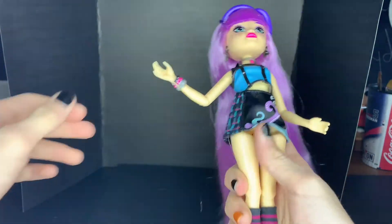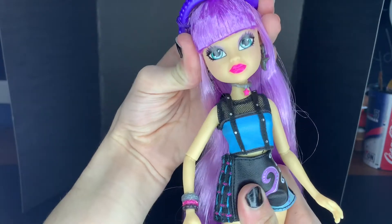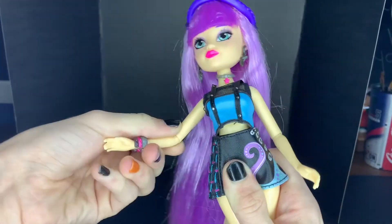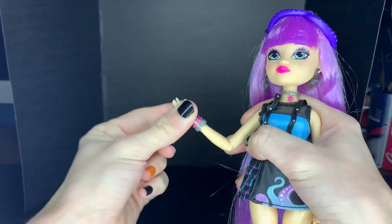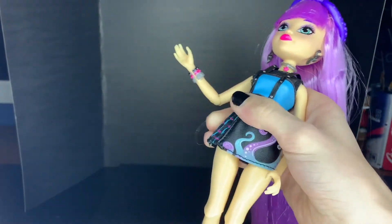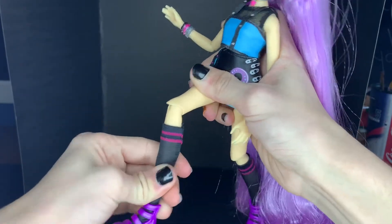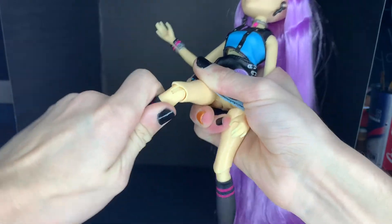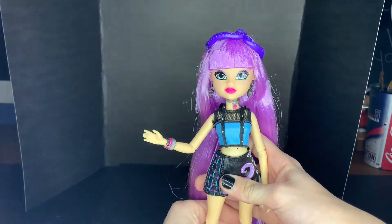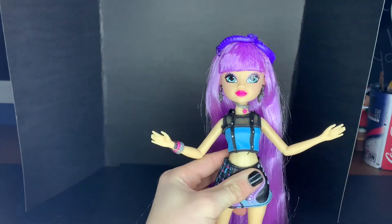She has a ball joint at the head, but you can only get a little tilt — it's not the most. Then she has a ball joint at the shoulder so she can go all around and out. And then she has a bend and swivel at the elbow. Nothing at the wrist, unfortunately — because honestly wrist articulation changes everything. Then she does have the ball jointed hip. And then she does have a bend and swivel at the knee. So she has all that articulation. Wrist articulation would have been appreciated, but you can still get some pretty decent poses without it.